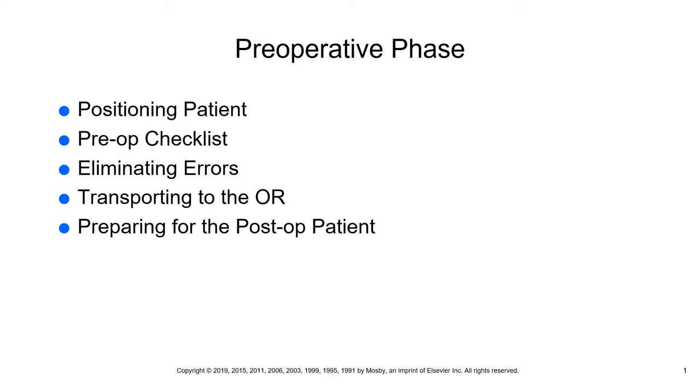Why are patients NPO pre-op? The answer is to minimize aspiration. Make sure you remember that — patients are NPO pre-op to minimize aspiration.